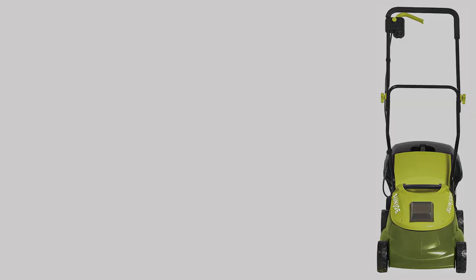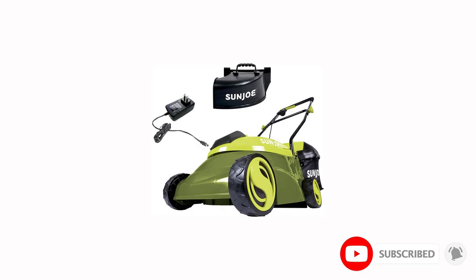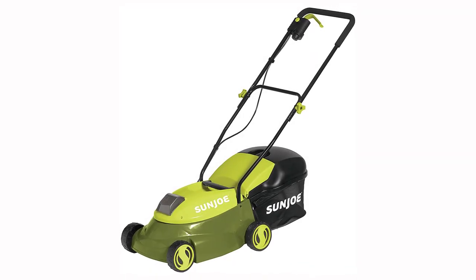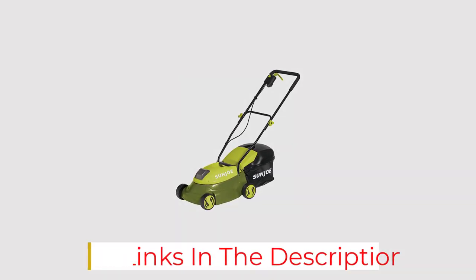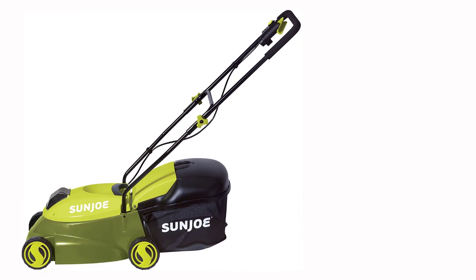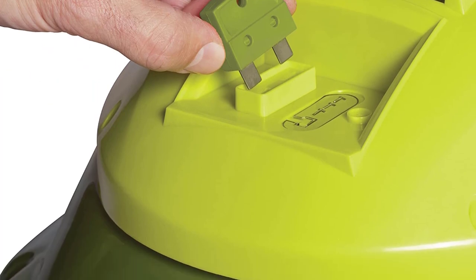Its 28-volt lithium-ion battery runs for about 25 minutes on a single charge. One major benefit of the MJ401C is how easy it is to use. Because it's so small, it's also lightweight at only about 23 pounds. Anyone should be able to push it for the length of the battery's run time without tiring out. Users reported that the instant start is quicker and easier than starting many other mowers. With a price point of around $150, the Sunjoe MJ401C is a great mower for the money, especially for a cordless mower. It even comes with three cutting height adjustments and a 10.6-gallon rear bag for collecting grass clippings.